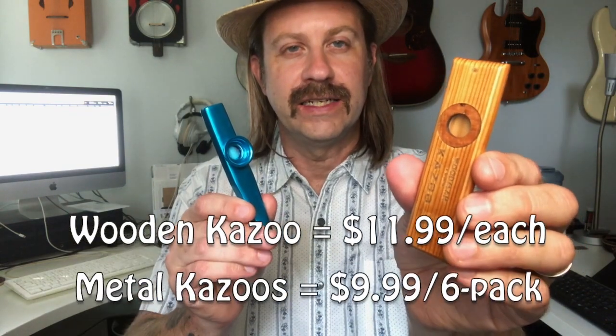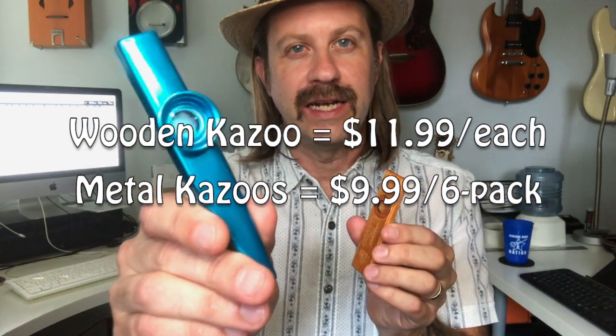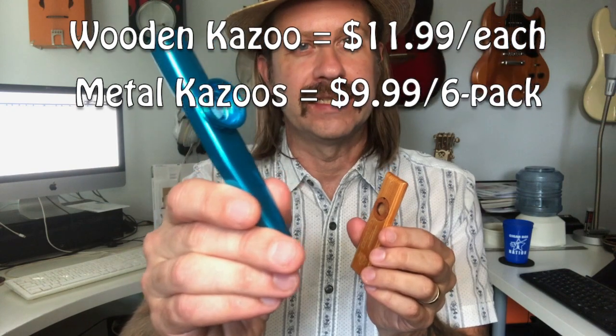I looked both of these up on Amazon. This wooden one is $11.99 and the pack of six metal ones is $9.99. It has all the specs on Amazon — I won't go into it too much because, well, it's a kazoo. But they note these are made of aluminum, the wooden one is made of wood clearly, and there's info about when you're supposed to replace the membrane.